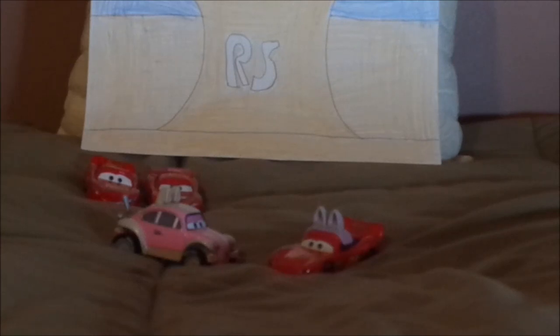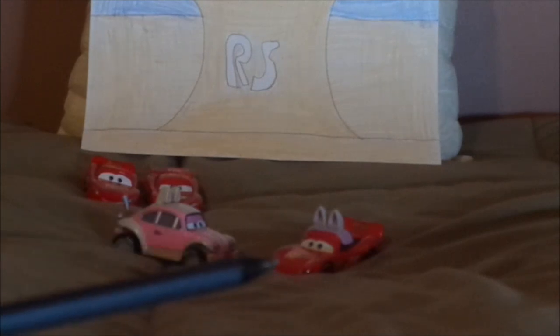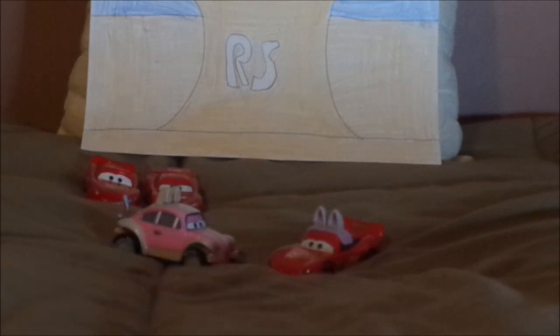So what do you guys think? Which Cars 2 Lightning McQueen is your favorite? And which Easter car is your favorite — is it the Easter Buggy, or is it Lightning McQueen as the Easter Buggy? Let me know what you think, as well as leaving suggestions in the comments down below. If you enjoyed this video, please don't forget to leave a like and subscribe, and check out some of my other videos on my channel.